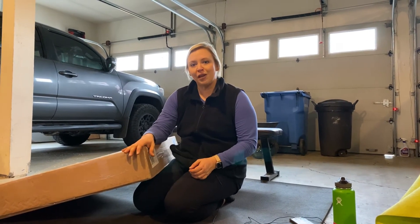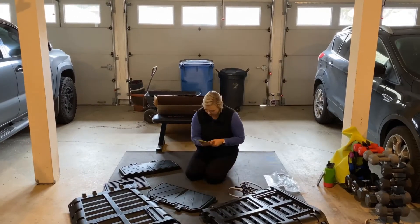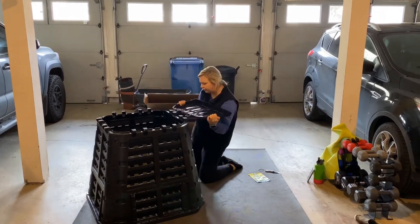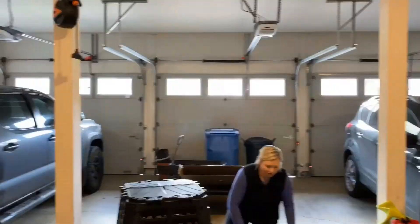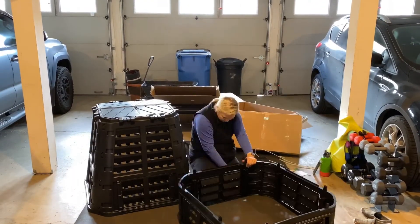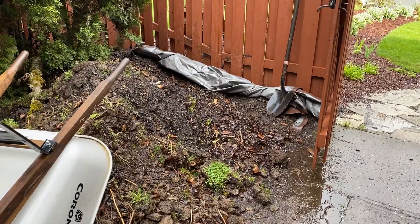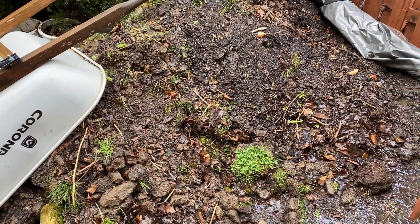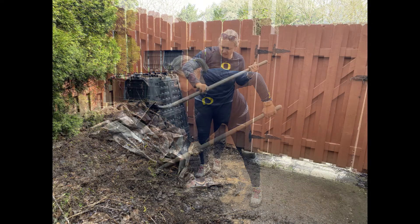I'm just going to go ahead and pull this out of the box and put it together and we'll see how it goes. I got the composter in place right up against our fence, and now I'm just in the process of scooping all of my unkept compost pile into the nice and tidy bin — we'll see how much I can get in there.